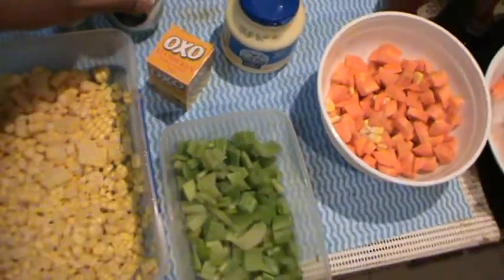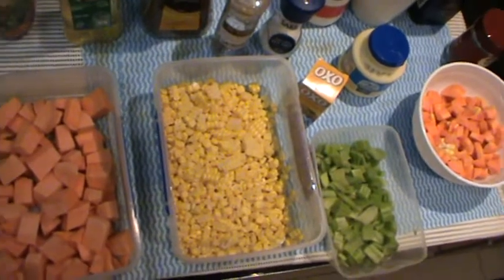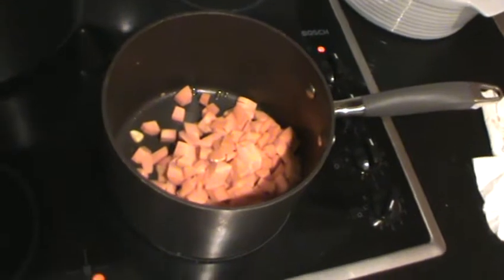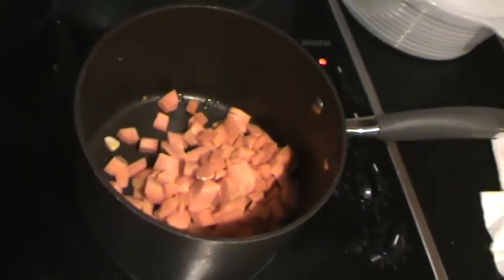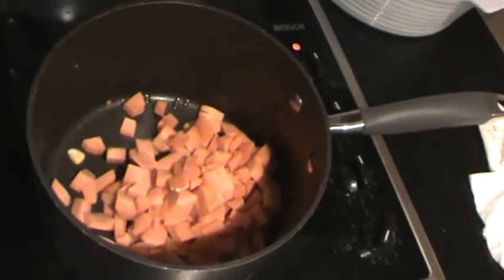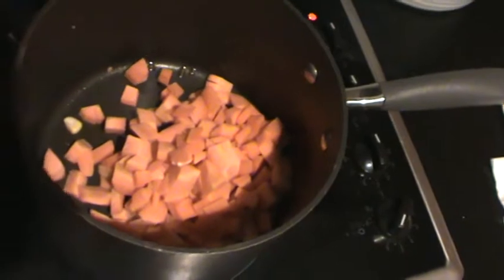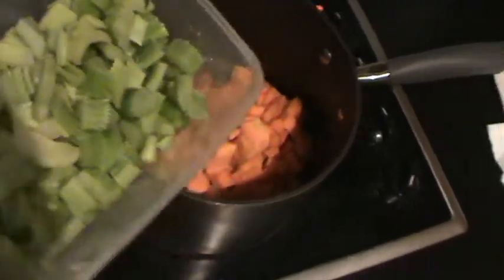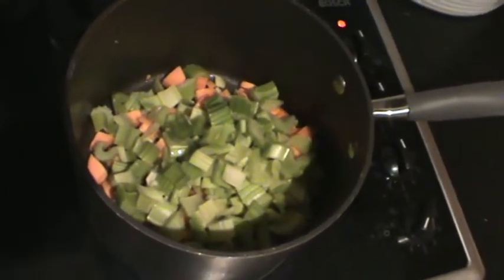Let's get started with the seafood chowder recipe. In an ordinary cooking pot, add the carrots first — no oil needed. Then add the celery, and third, the sweet potatoes.